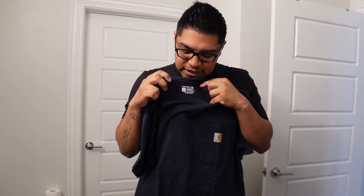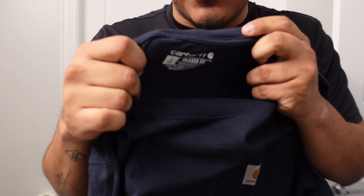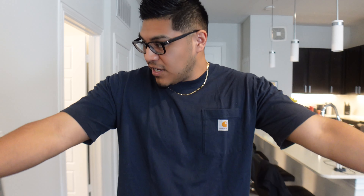What I really like about this shirt is that it comes in different sizes like tall options. This is the size large tall. This is what the shirt looks on.